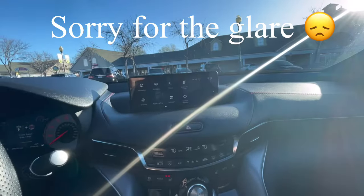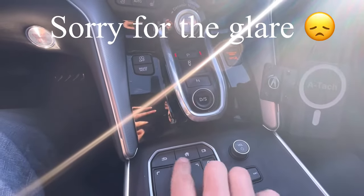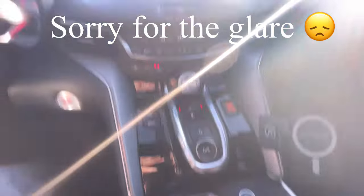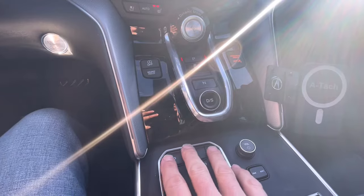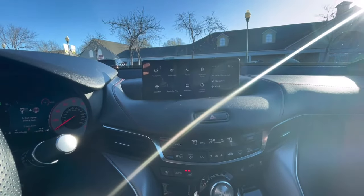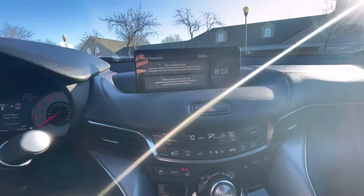Sorry for the glare here. So all you basically do — you see these three buttons down here? You've got the return button, the home button, and the card button where you can pick different cards. You're going to hold all three of them together at the same time and hold it. Watch the screen, then you can let go. Here's what comes up.